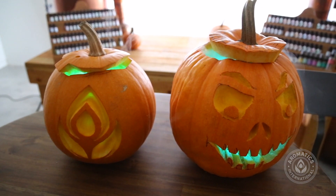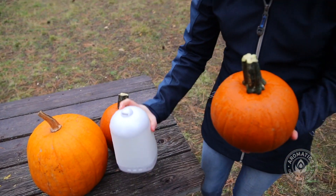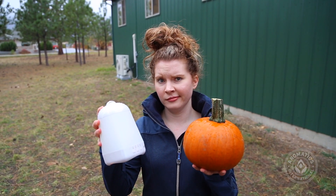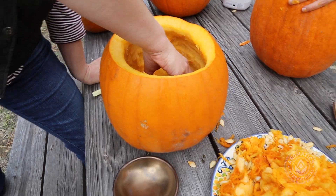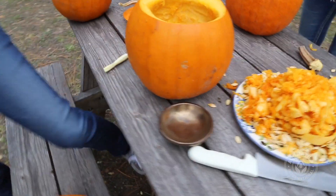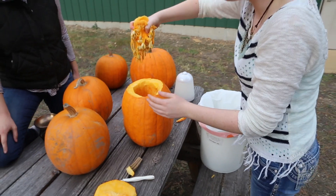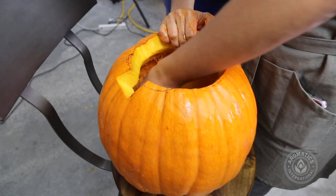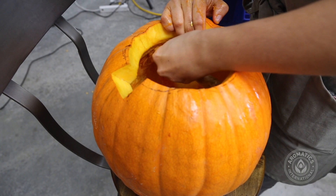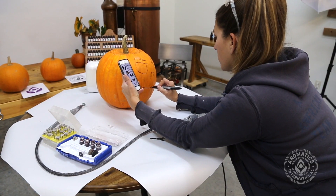The trick to this is to choose pumpkins that your diffuser will fit into nicely and comfortably. You want to make sure there's enough room in there because you don't want your diffuser to come into contact with or get too much pumpkin inside it. Choose a pumpkin that's tall with wider insides. Cut the top off, gut your pumpkin, get all the seeds out, clean it out really nice, remove all the strings, and then go ahead and put your design on the outside.